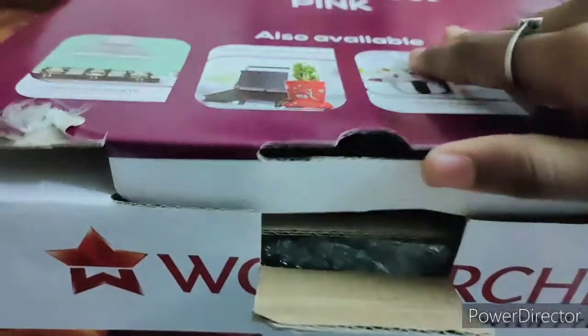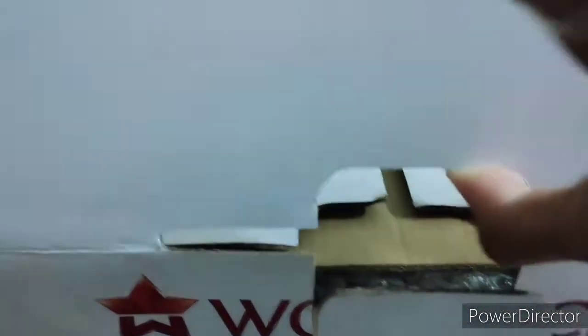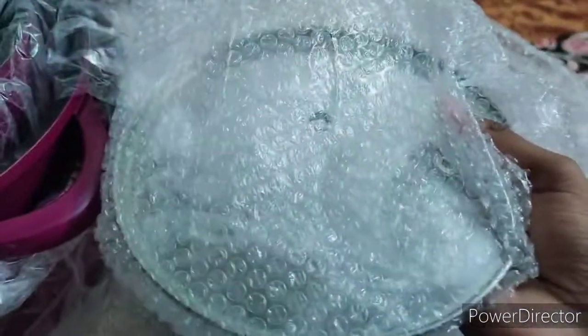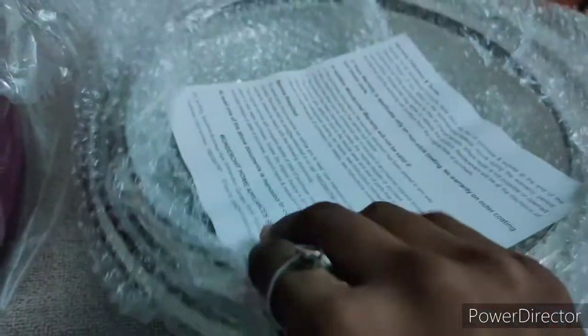This is the home center. We will open the room center and find it. Let's open it. This is full ceramic. Here are three sets. First, we will put the lid on. Glass is very light — it is very light.